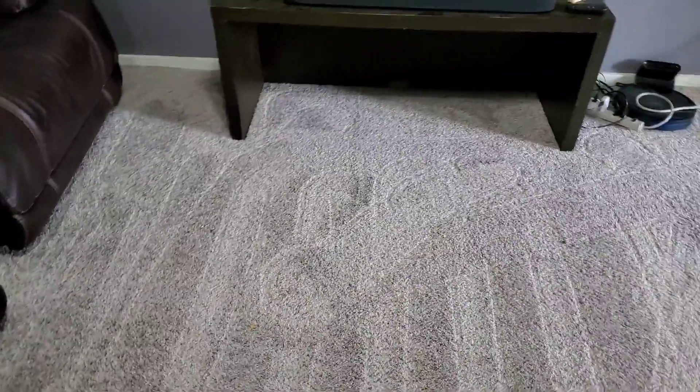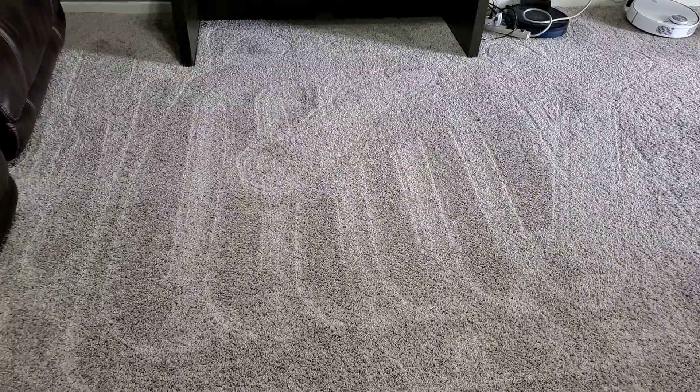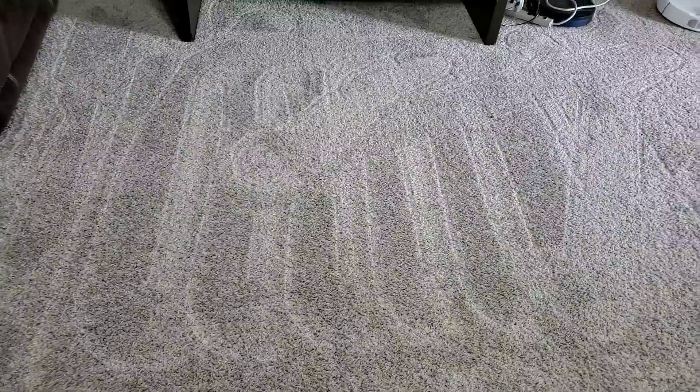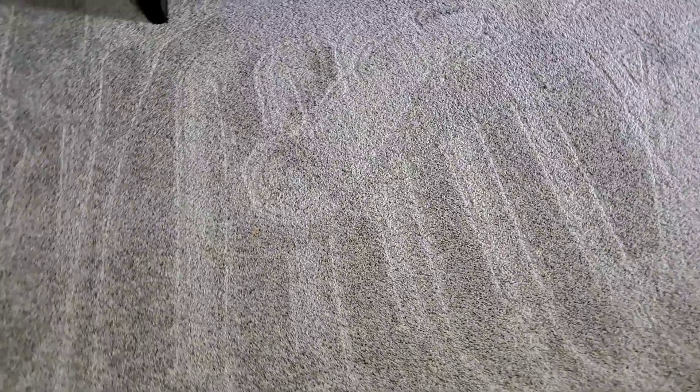The RoboVac is done now. This is the area where I had all the chips and cereal and stepped on and crushed them. After all was said and done — one room clean and then a spot clean on this area — all that we have left is one little piece of bran flake. I don't know if it's the size or if it's stuck in the carpet, but other than that it got absolutely everything. The carpet looks nice and fluffy and it really did a fantastic job, especially for an automatic robot vacuum. It's not as big and powerful as a normal vacuum cleaner, nor does it have a person directing it, so I think it did a pretty good job.